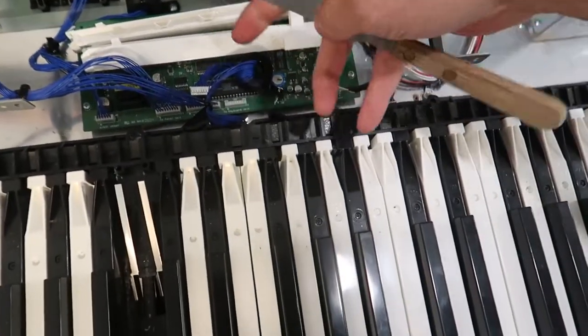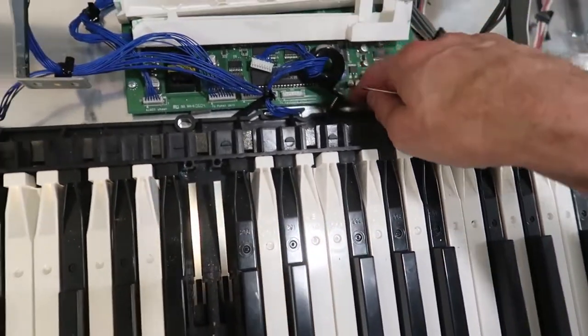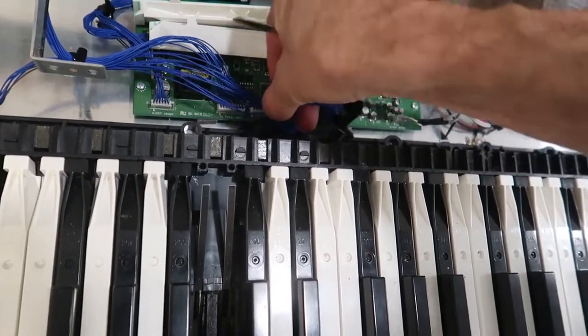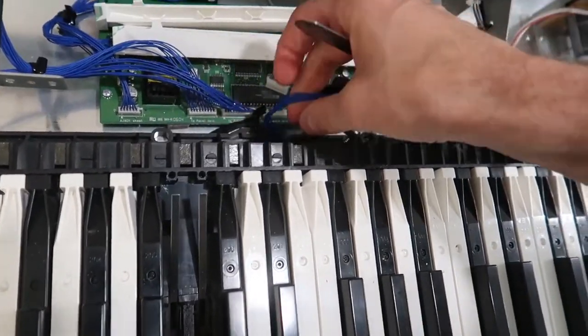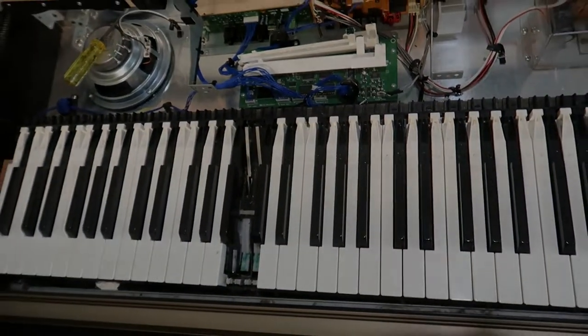I also have to disconnect this blue cable here. We'll have to make sure we have that disconnected from this tie wrap here. And then we can take out the whole keyboard and flip it upside down so we can start working on the contacts and clean them.